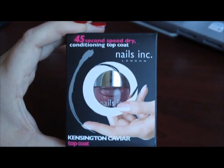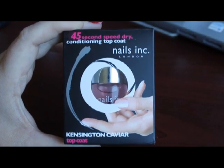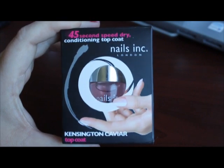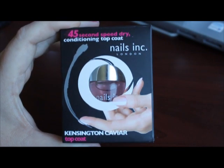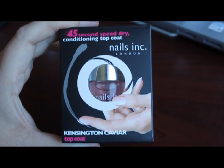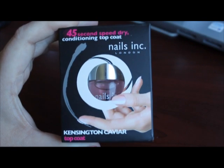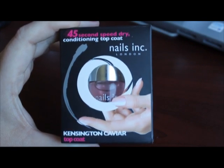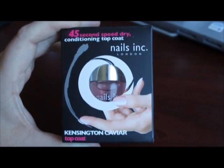This is their Kensington Caviar Top Coat, which is a 45-second speed dry top coat. And when they say 45 seconds, it's no joke. I tested this on my nails over the new CND polishes while I was still in Vegas. I had some chipping so I wanted to refresh my nails, and I put this on top and it seriously dried my nails to the touch super super fast.